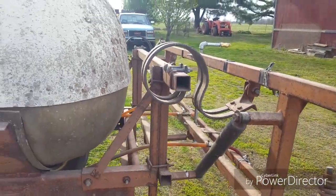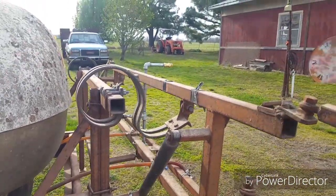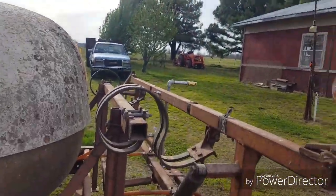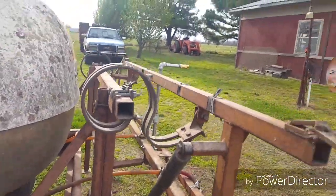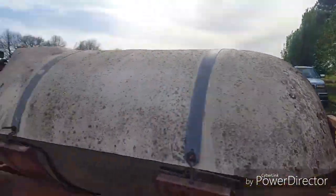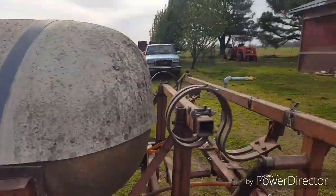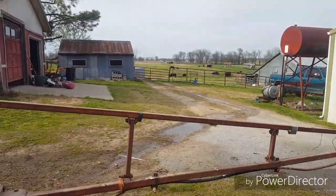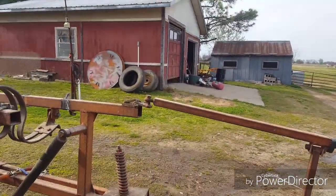Everything's working on it like it should. This is probably what we'll be using the majority of the time, unless we're out in that big hay field or other hay fields — then I'll be using the boom. But just all the kind of pins and everything.